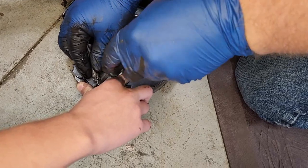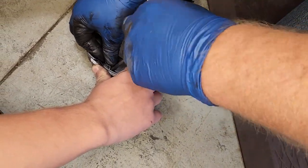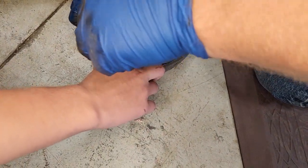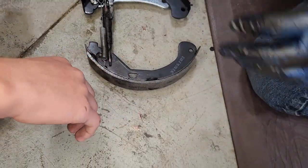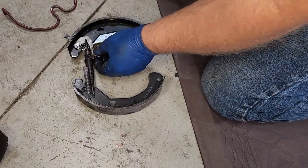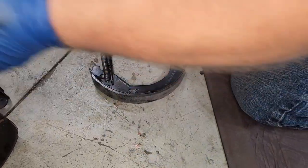Just line it up on the top hole and you snap the spring in. Once you get the spring in there, you're going to put everything back on just like you took it off.